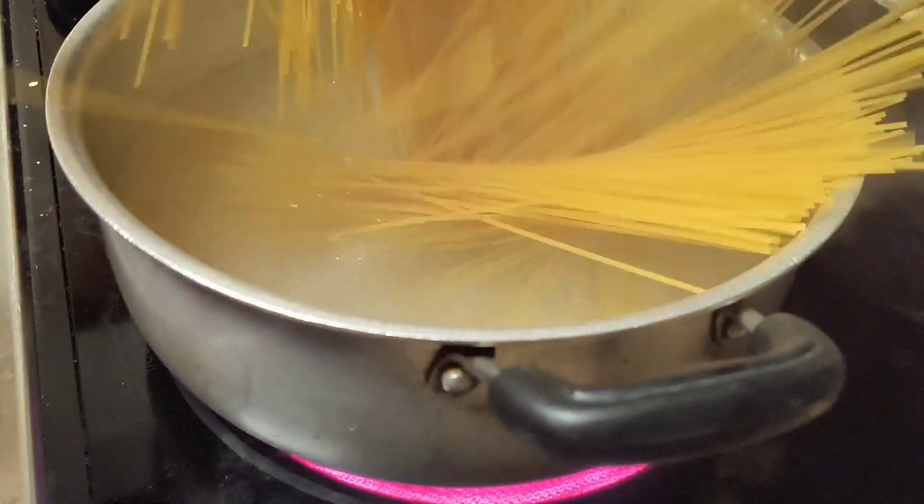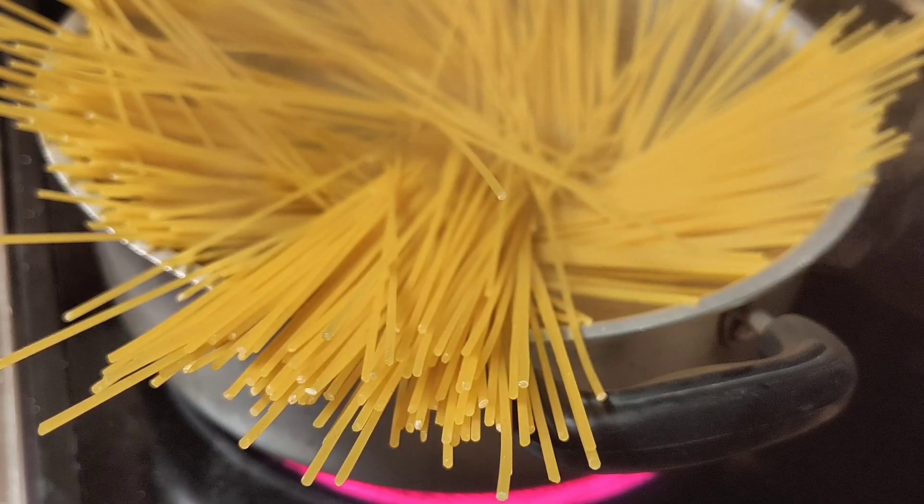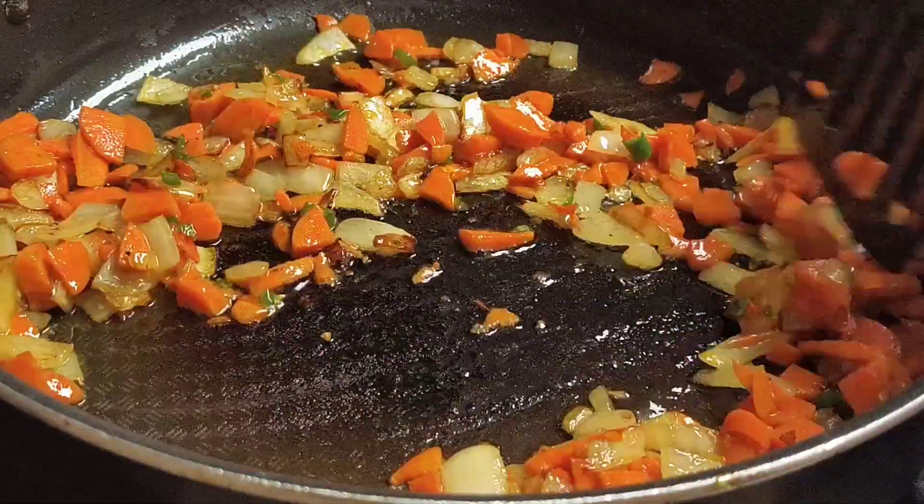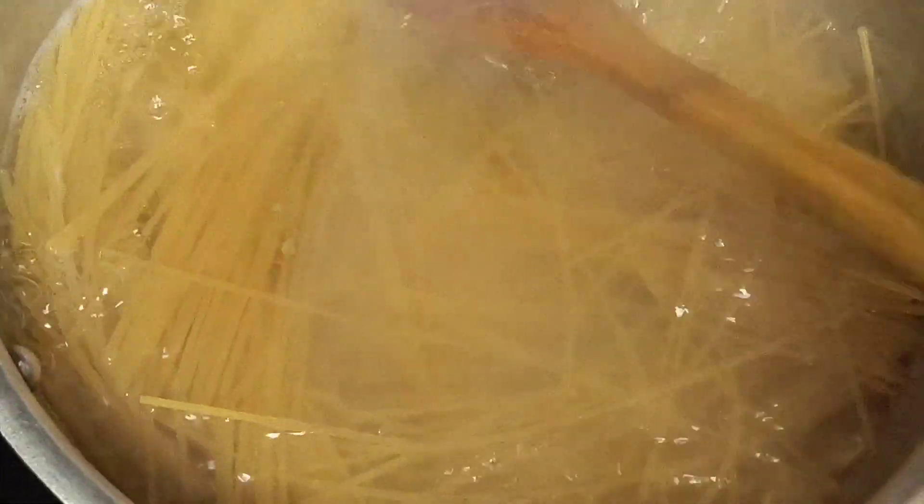After the water starts boiling, add in your noodles. Boil your noodles for 8 to 10 minutes.